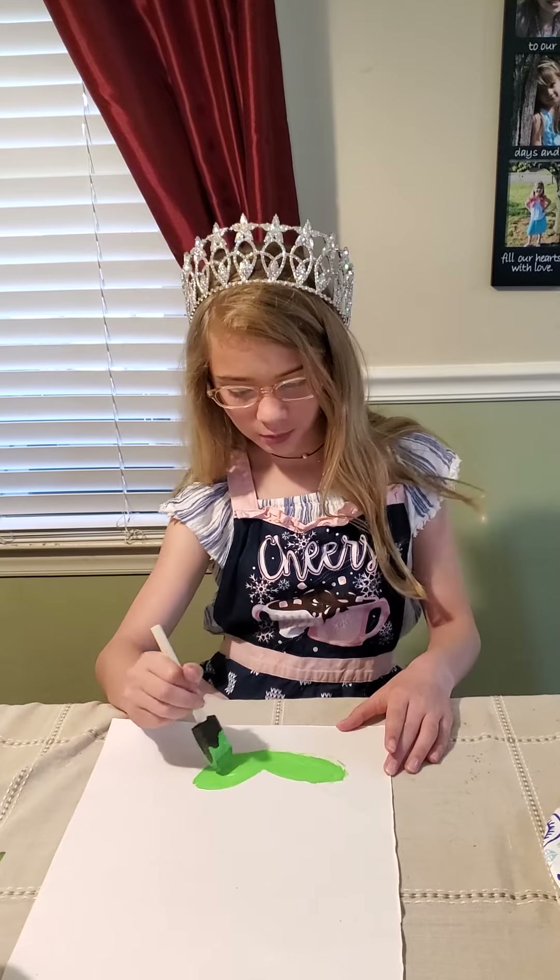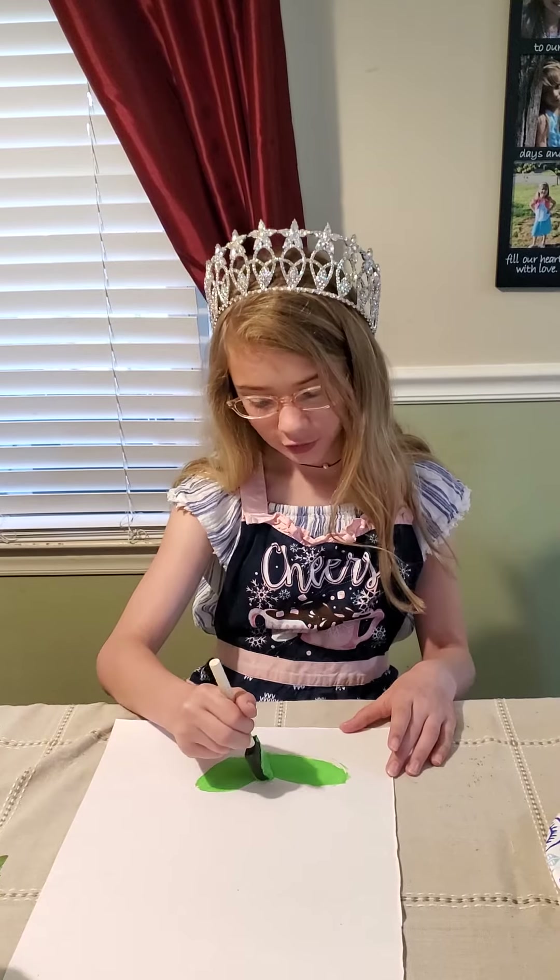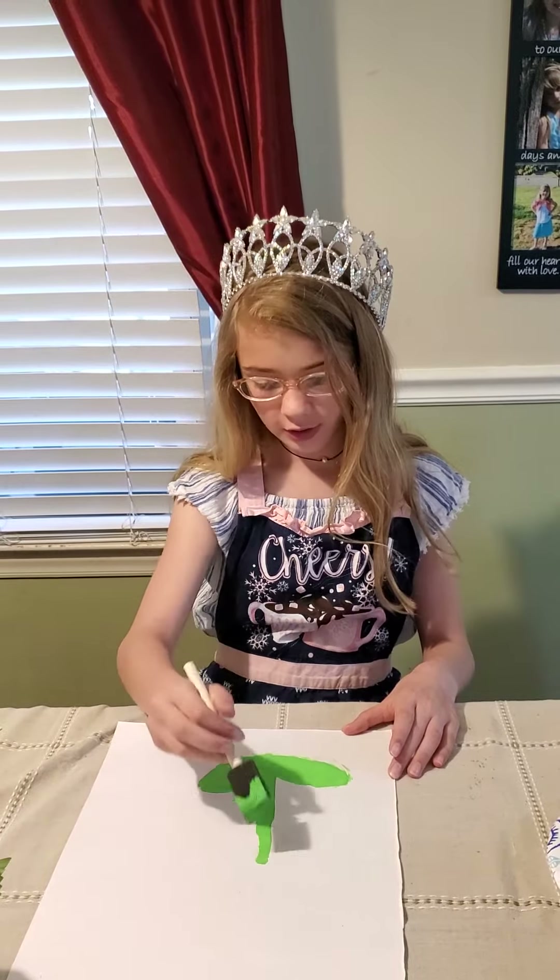What's your favorite spring flower? Let me know down in the comments. Now it's time to draw our stem.